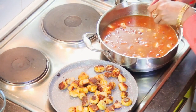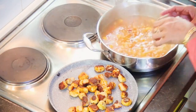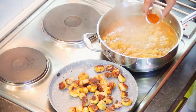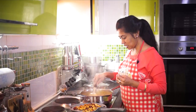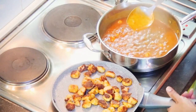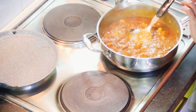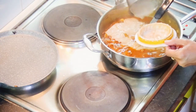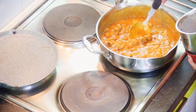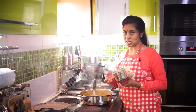Add turmeric powder and allow it to boil nicely. Now let's add the sambar powder or dhania powder. After adding all the powders, give it a nice mix. While the gravy is still boiling, at that stage let's add the roasted Arbis. And lastly we are going to add the ground masala — that is the coconut. Add a little water, but not too much, because we don't want a very liquid consistency — we want a gravy consistency.